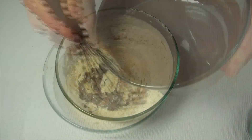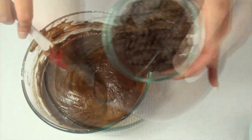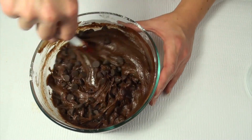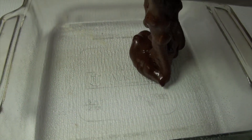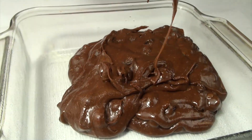Mix that together and then you can add in that chocolate mixture that you made earlier. To finish, you're just going to add three quarters of a cup of chocolate chips to that. Now you can take a nine-by-nine pan, just spray that lightly with nonstick spray, and put your brownie mixture in the pan.